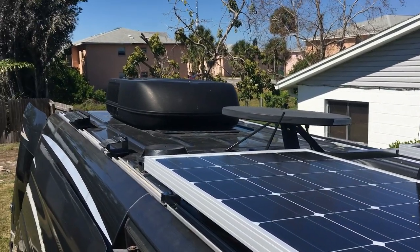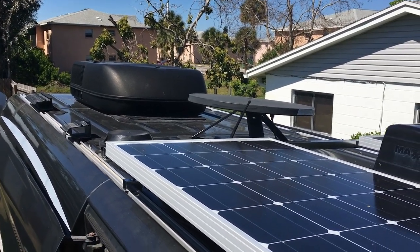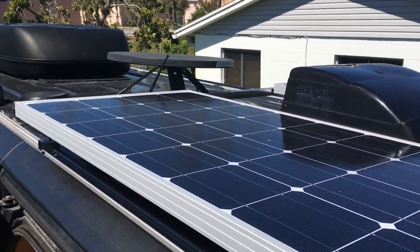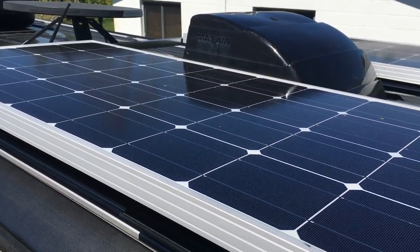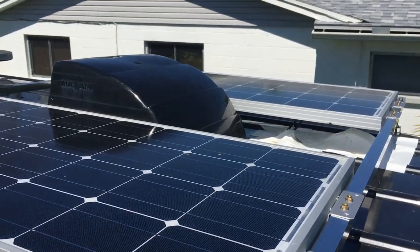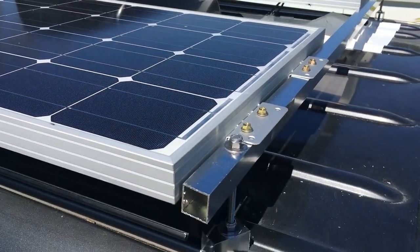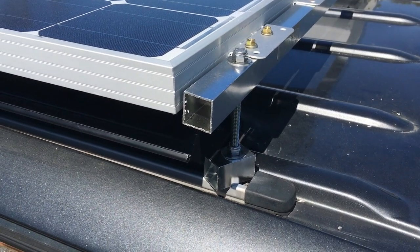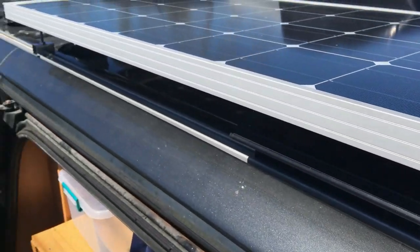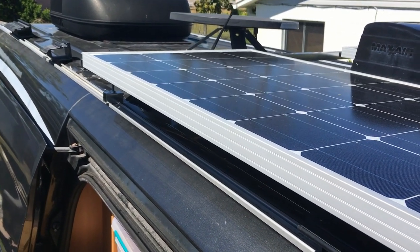I decided to mount it this way because my roof doesn't have much room — it came commercial from the factory. The panels are 47 by 21 inches, so I figured I could put one on each side, which is exactly what I did. I mounted them down using fabricated brackets made out of square tubing, bolts, washers, and nuts.